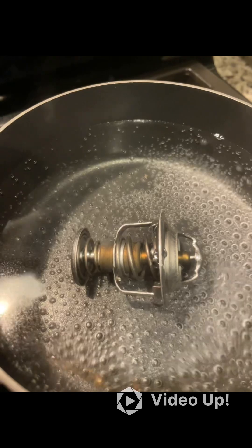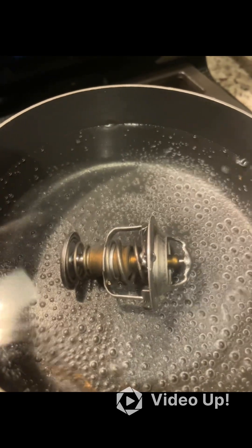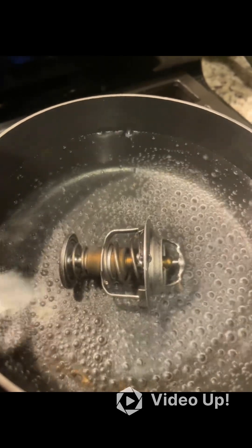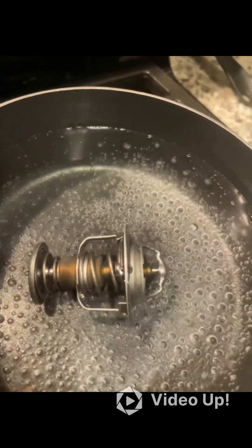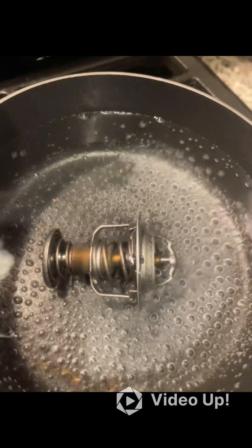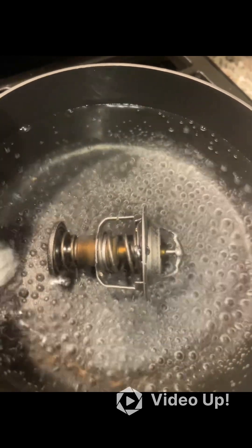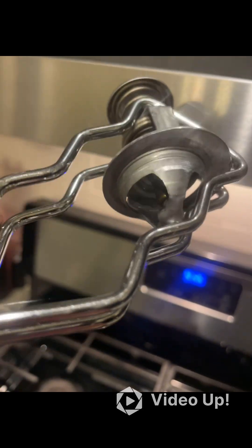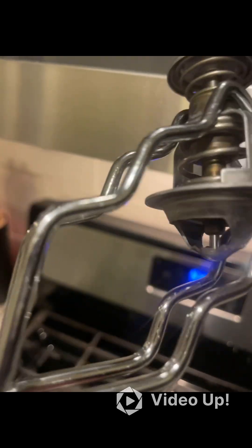If you use the reference point of the far right end where there is a copper color over a silver shaft, you're going to see that the copper color starts to continue to move out towards the left, and as it gets hotter it is opening up the passage that goes through this metal plate to allow coolant to flow freely. Once it's fully open — you can see that it's fully open — that coolant can flow all the way through this thermostat.